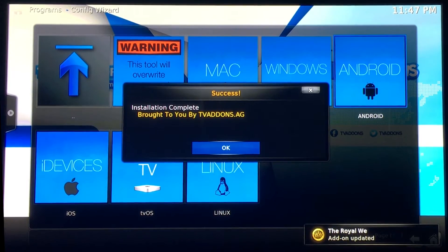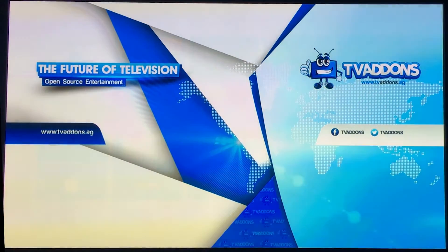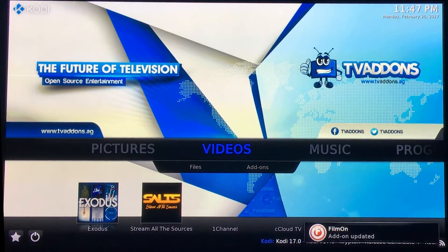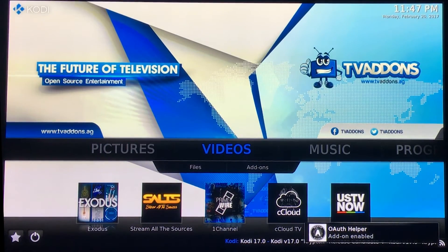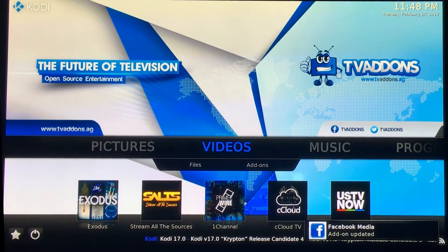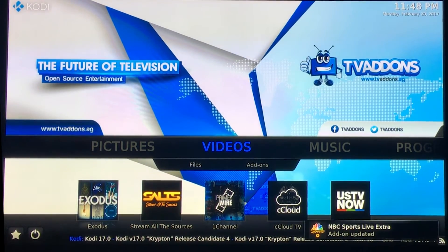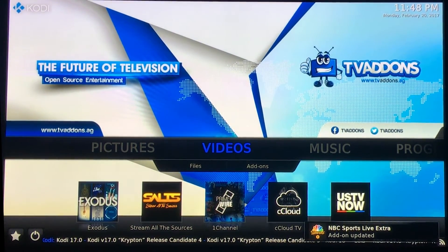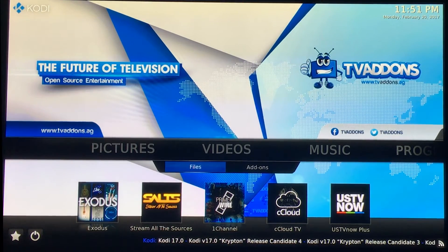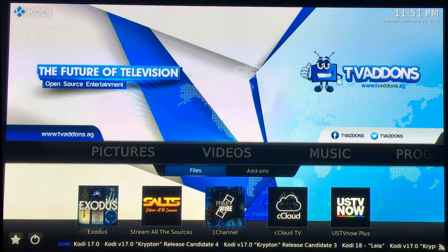Once everything's all done and set up, you hit OK. It takes you back to the home screen. Sometimes it'll even kick you out of the program so that you have to restart the program. Stuff will be updating in the bottom right-hand corner for a little while — I suggest just letting it sit there for a couple minutes and let everything update. If you try to maneuver through files and add-ons it'll seem slow and just frustrate you. The updating could take anywhere from five minutes to 30 minutes, depending on your internet connection.